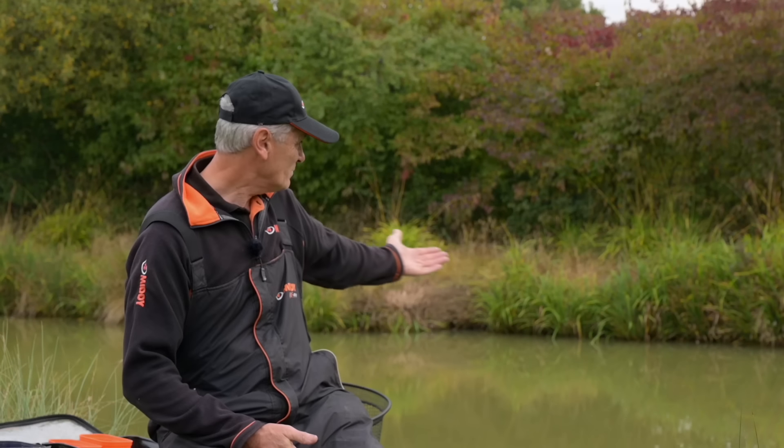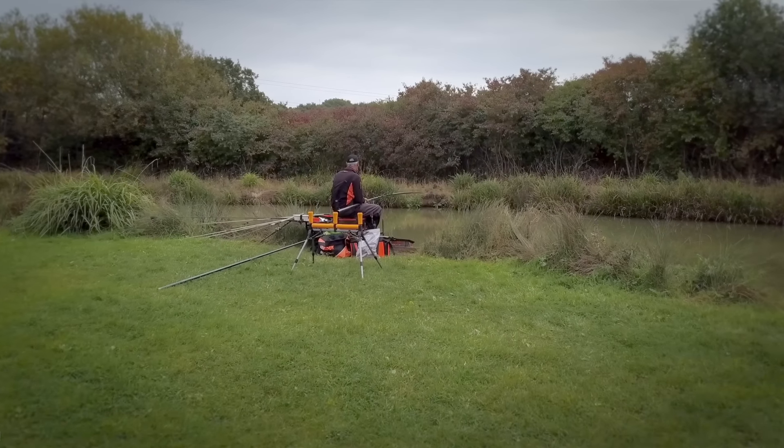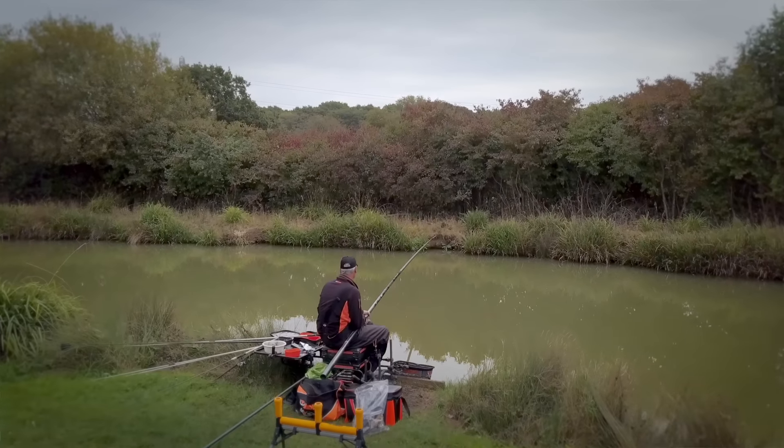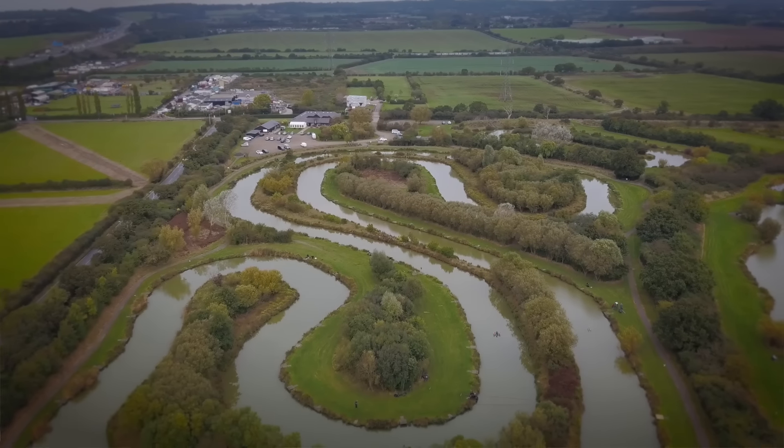For my final tip — and possibly the most important one — it's mental attitude. I have seen lots of guys at the draw defeated and beaten before they even get to their peg. They draw what they think is a bad peg and that's it — they're never going to win from there. Well, that's not correct. You can win from most pegs on certain days. So try to keep a positive attitude. Get to your peg, have a look around, pick something positive out of it. Maybe the margins are deep, maybe there's a mud hole like in this peg — something that's going to raise your enthusiasm to fish. Because you won't perform properly unless your attitude is correct.